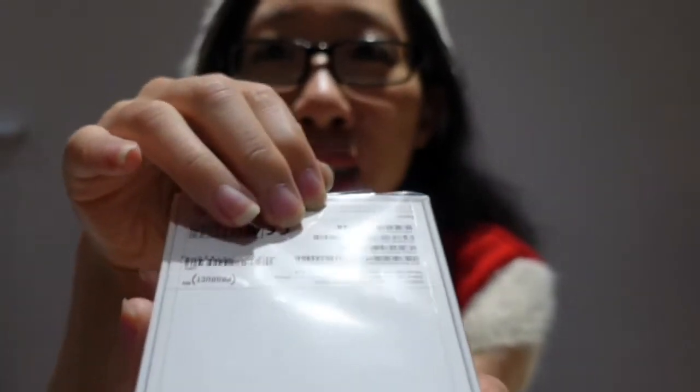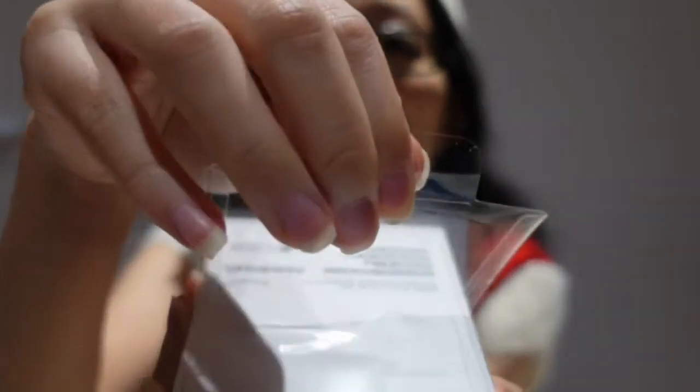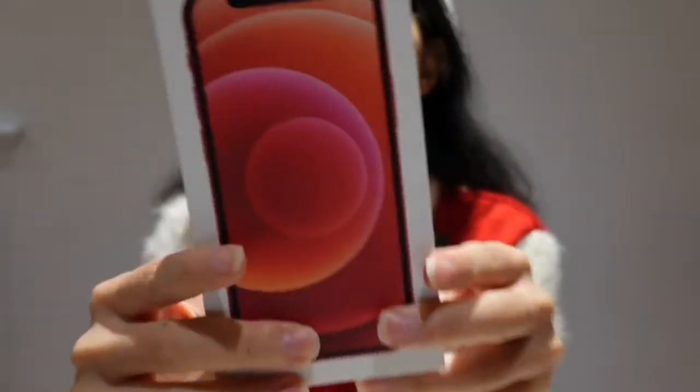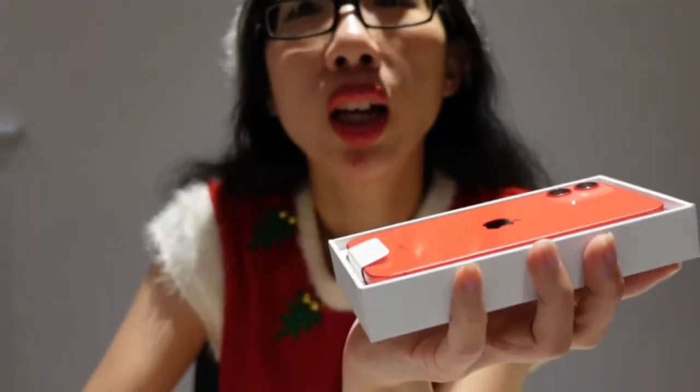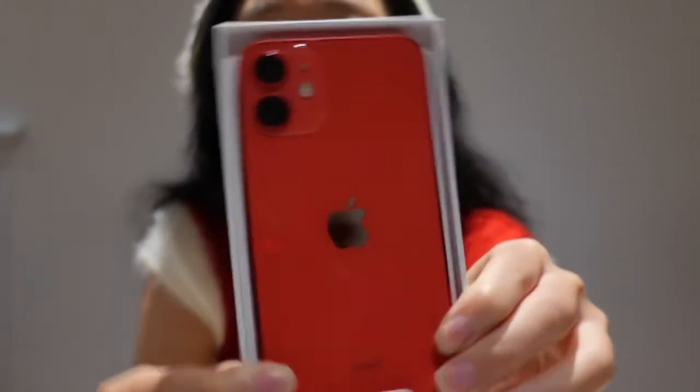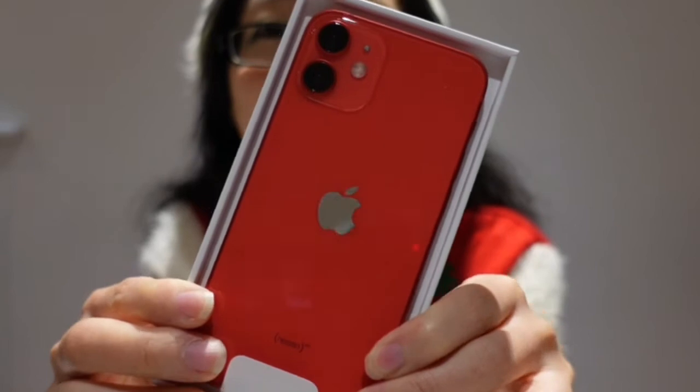So let's unwrap it here. Let's look at that there — you see it? So it looks like that. I'm just going to unbox that and you can see this glorious red colour iPhone 12 mini.